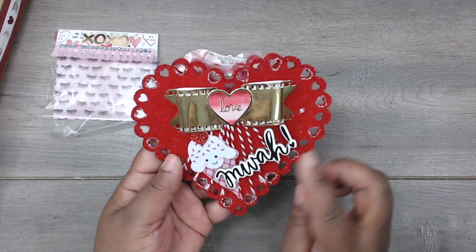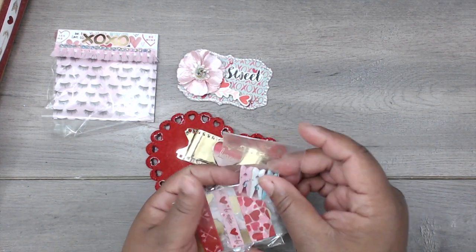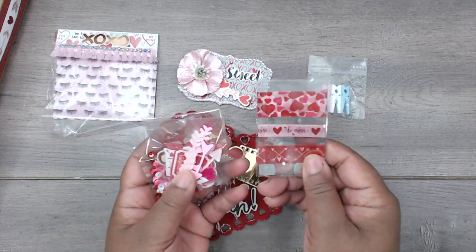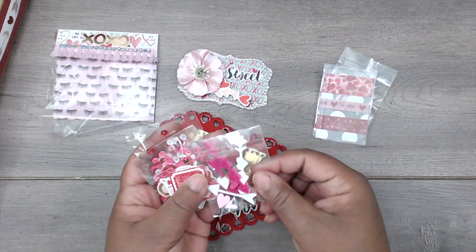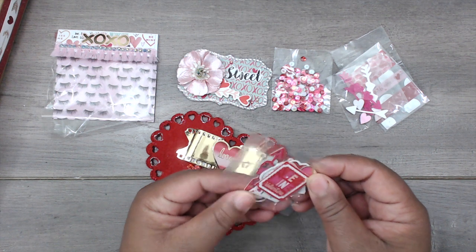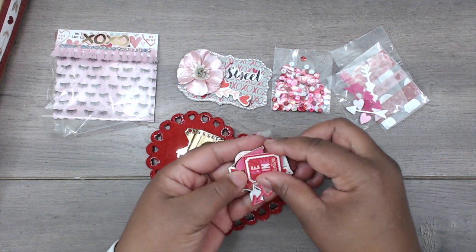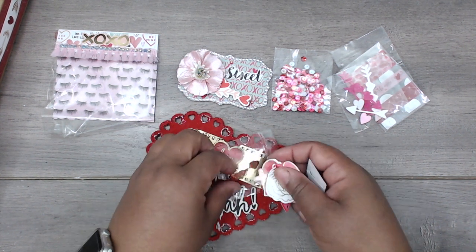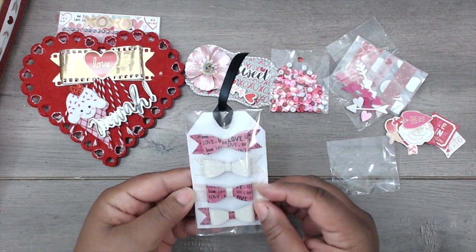She has a beautiful gold bow with a little sentiment, some little streamers, and a little ice cream felt die cut. In here she has some clothespins that she's altered, a little glitter, some washi tape in three different colors, some of those acrylic arrows that are on the front of the package, a sequin mix, and some die cuts — really cute and lovely.